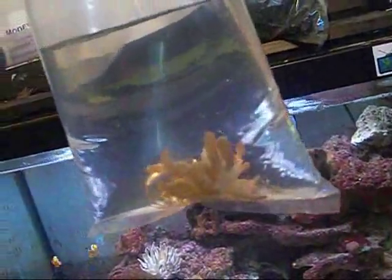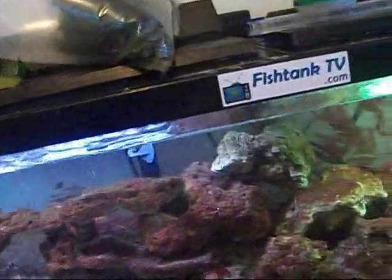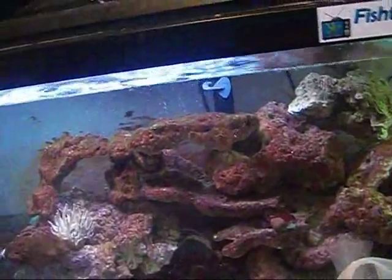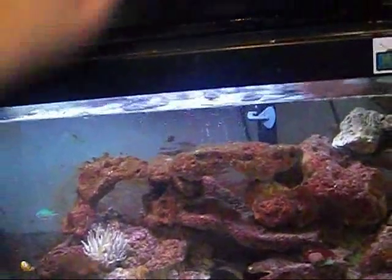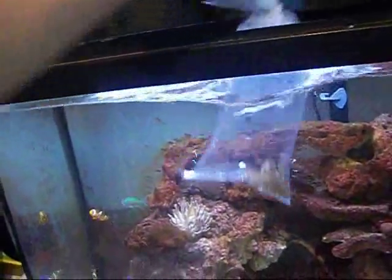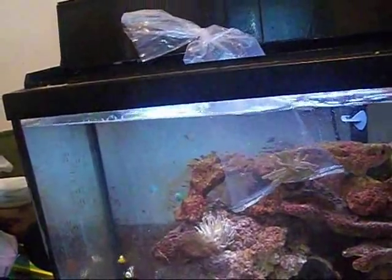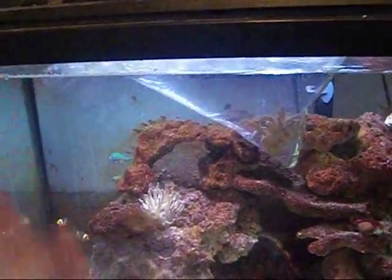Here's the second best thing — another Condylactis anemone. This guy is kind of small. So what I'm going to do is acclimate him — good Lord, I'm screwing up today. I'm going to acclimate him first of all by getting the temperature the same. That's what you want to do when you acclimate anything. When you're acclimating fish, it's good to turn off your lights, but for an anemone you really don't have to. He only cost me five bucks — I got a discount.